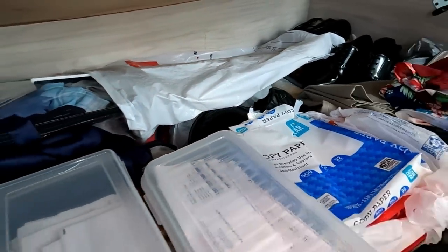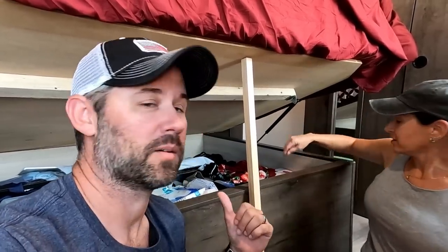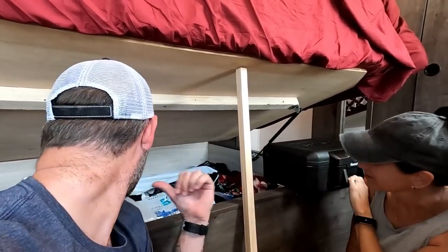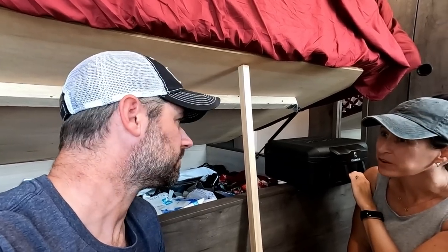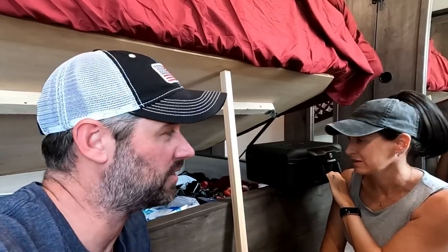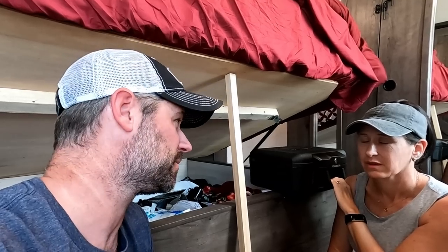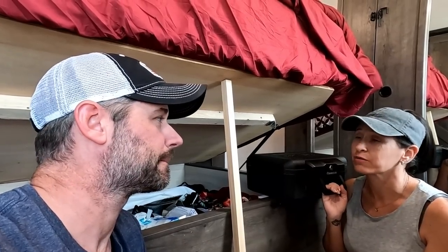Under the bed is chaotic — there's a lot of stuff, but some of it is a necessary evil. We've got our safe, the printer — which is heavy and I look forward to getting rid of — extra bedding, winter clothes, and our motorcycle helmets and riding boots. The helmets and boots are expensive, so we're holding on to those for now. The new safe comes in tomorrow, so the old one will be gone.